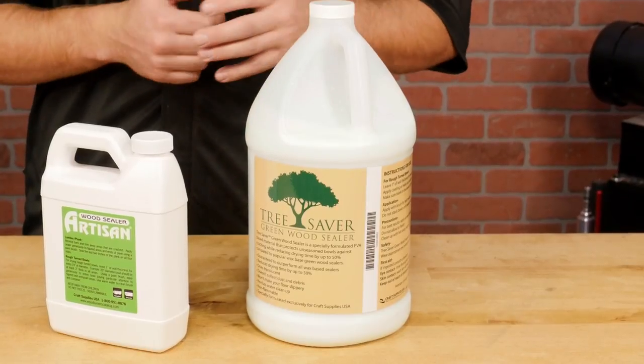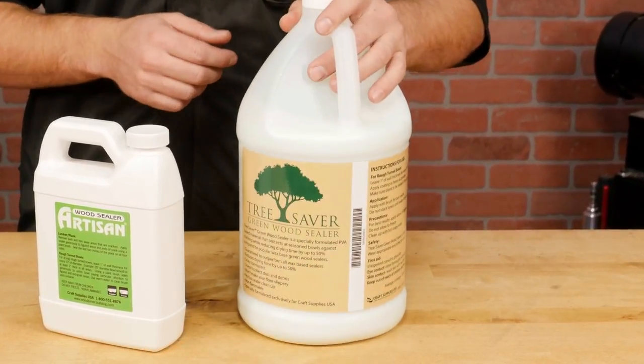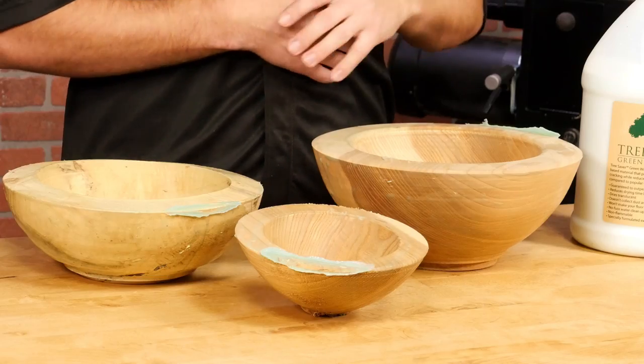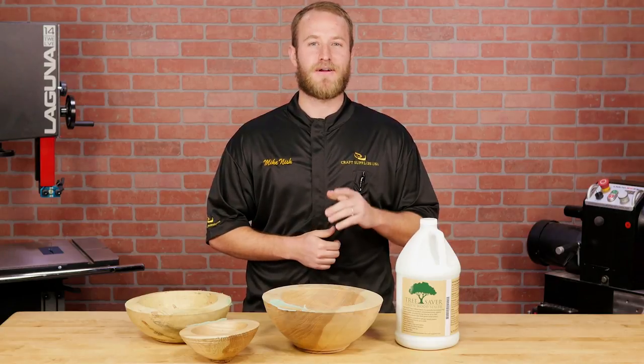It's a special blend of polyvinyl acetate, or PVA, that's water soluble and can be thinned as needed. We've tested Tree Saver for over a year now and experienced a near zero failure rate, and drying time was cut in half. Our friend Mike Mahoney uses Tree Saver Wood Sealer and has experienced similar results.